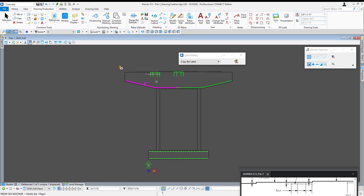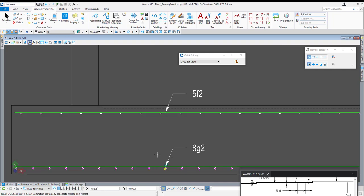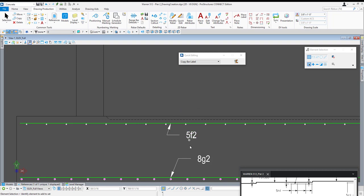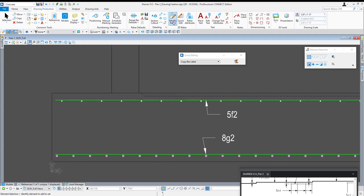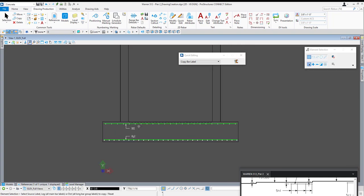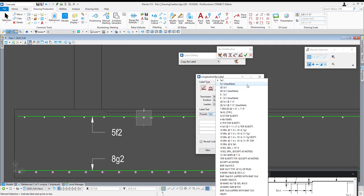I could actually copy this callout now using my quick edit tool and copy bar label. Click the edit selected bar icon, choose the bar label you want to copy, left click once to accept, and then choose the bars you want to copy it to — my top footing reinforcement and bottom footing longitudinal reinforcement. I don't want to select my transverse bars since these callouts are intended for longitudinal or main bars. With those two finished I'll make little adjustments, click and drag to relocate the callouts. Now I'm going to label my longitudinal bars — selecting them and using the 5C1 user mark.